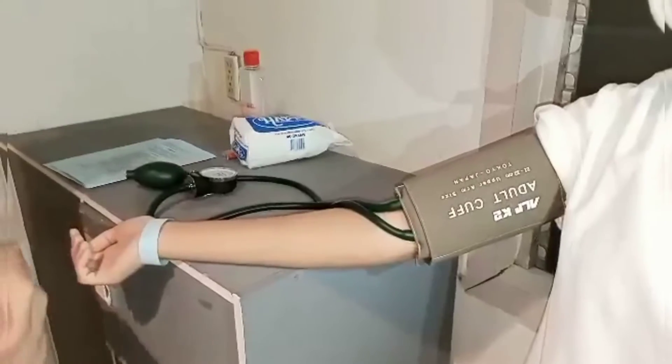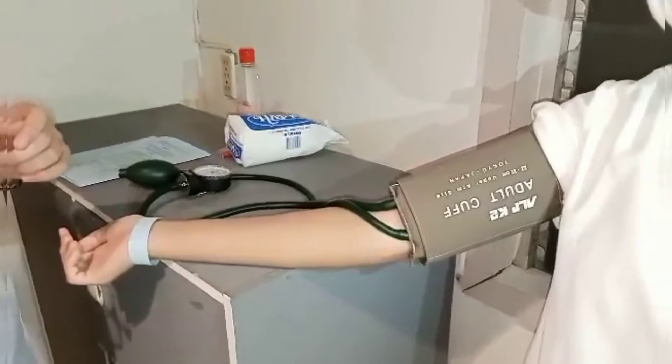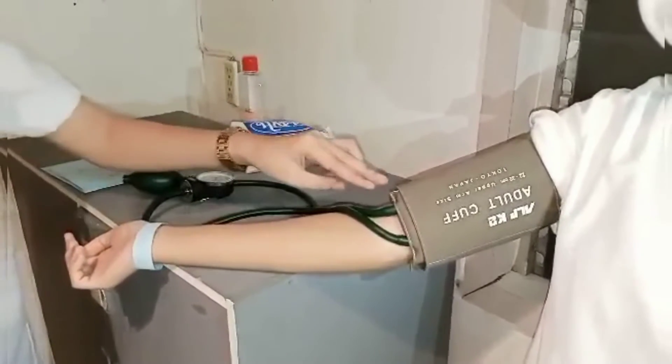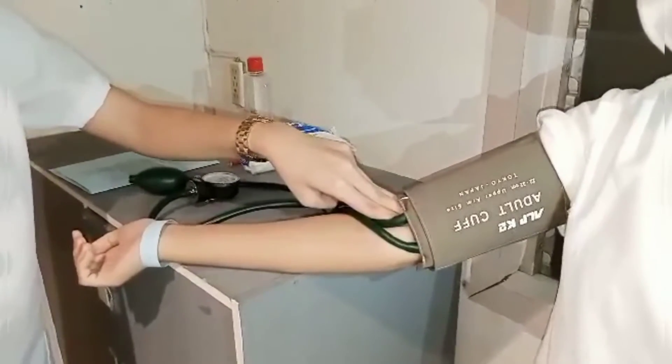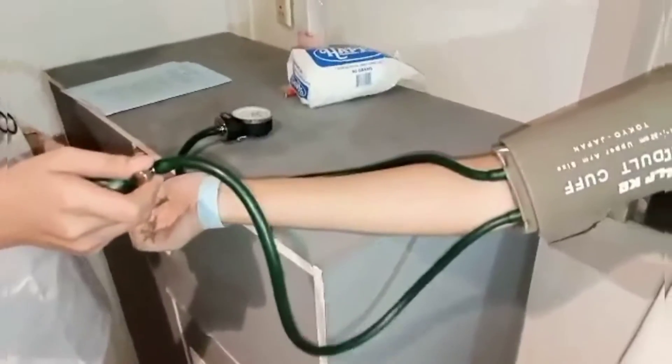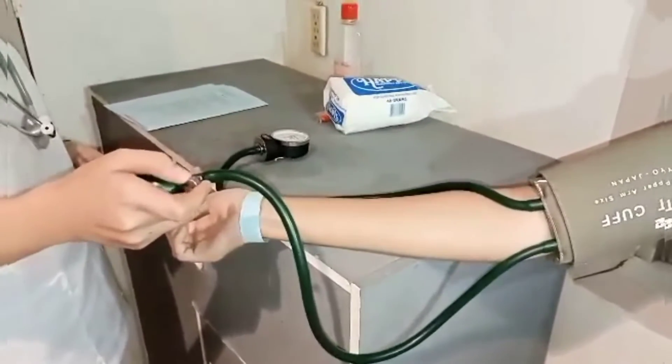I'm going to palpate the brachial artery or radial pulse by pressing gently with my fingertips. Next, tighten the screw valve on the air pump and inflate the cuff while continuing to palpate the artery.